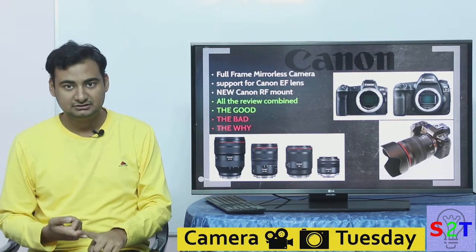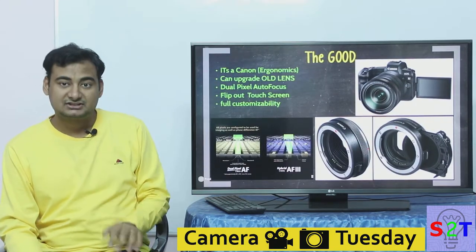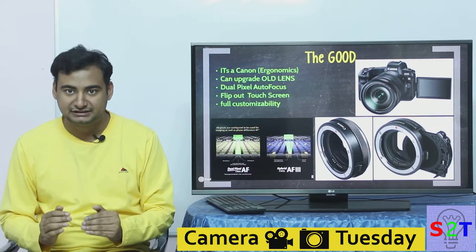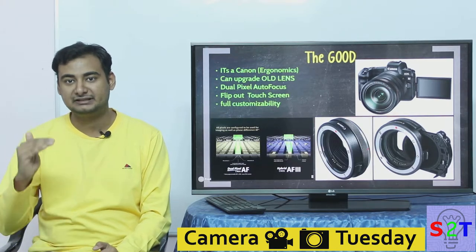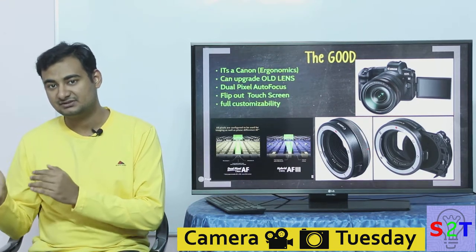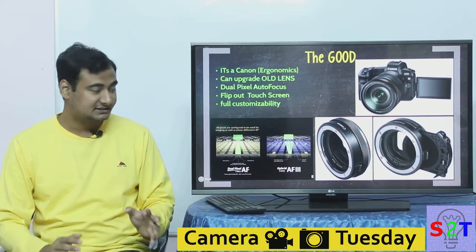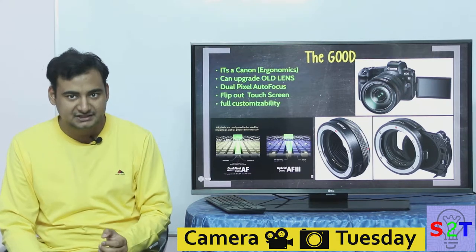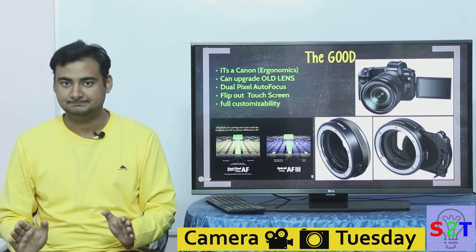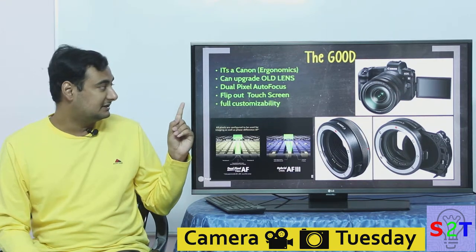I'm going to divide this review into three sections: the good, the bad, and why that happened. Starting with the good: Canon and Nikon have been making cameras long enough that their cameras are simply called tools — you shoot with a Canon, you shoot with a Nikon. Canon's ergonomics are awesome. Everyone who has reviewed this camera with hands-on experience has said that how it feels to hold is excellent. If you like Canon cameras, you're going to be happy with it.